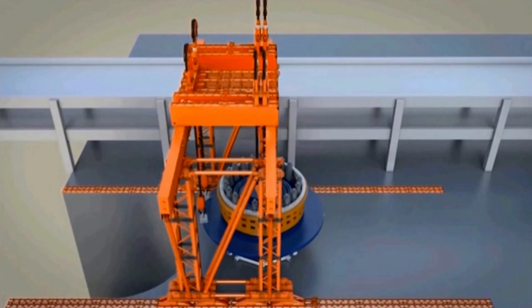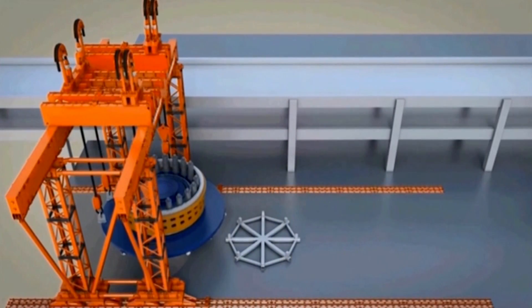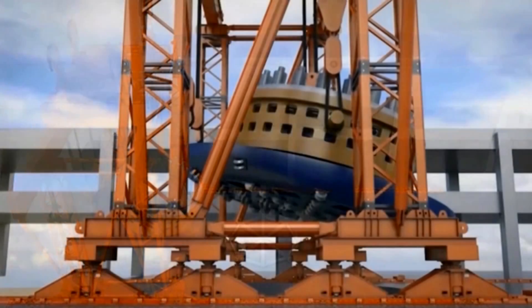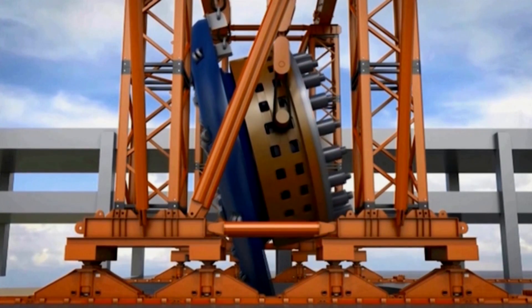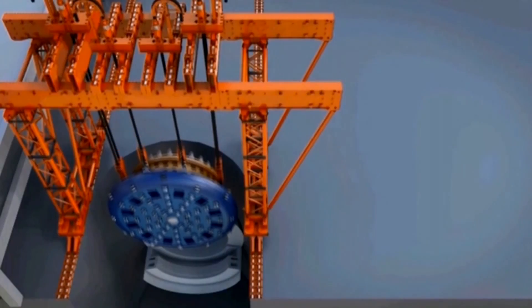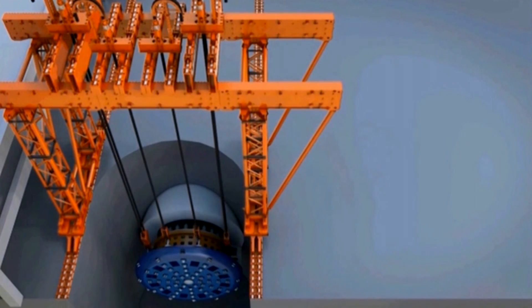When this work is complete, we're ready to lower the parts that have been assembled at the surface back into the shaft. It's just the reverse of what we did originally. We raised the cutter head and the cutter drive unit, and then it is lowered into the shaft and set again on the lower part of that front body of the shield.